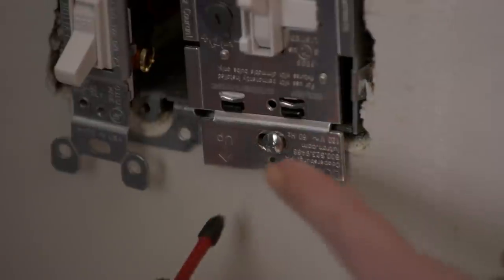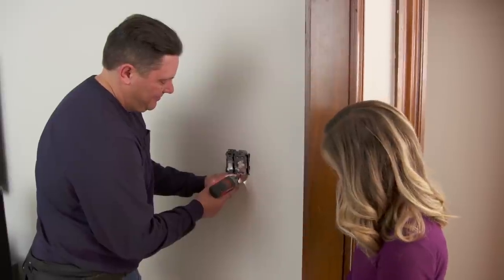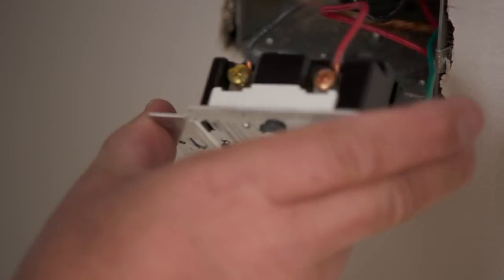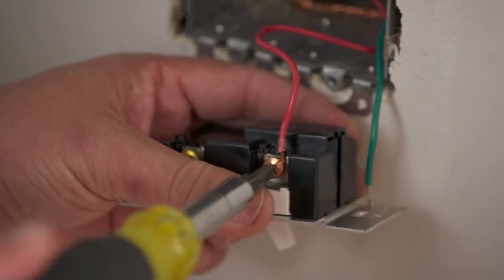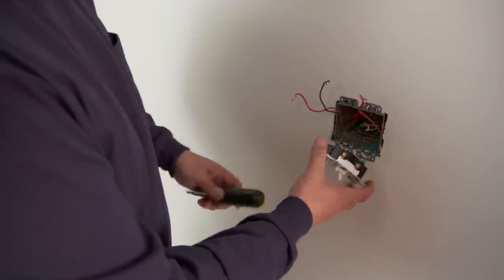Wait a second — does that say 'up'? It does. So all we have to do is just flip it around? That's it. This is the single switch that controls the lamp on the other side of the room, so we're going to take the feed wire off first. The dimmer is the one we're going to be replacing that goes to the LED light on the ceiling fan. And lastly, we'll take the ground wire off.